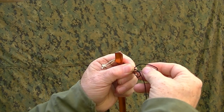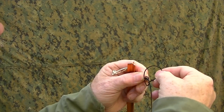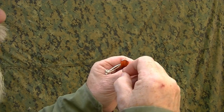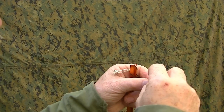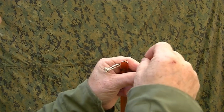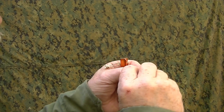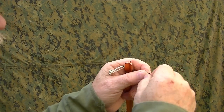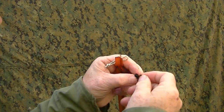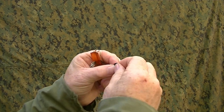Now I'm going to take the running end, coming from underneath, and I'm going to go through that loop 7 times: 1, 2, 3, 4, 5, 6, and finally 7 times through that loop.